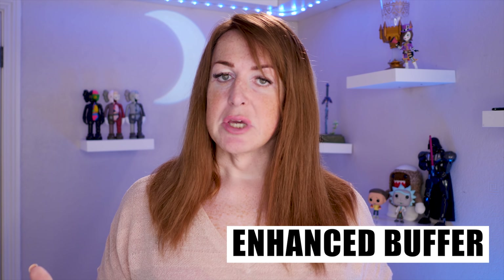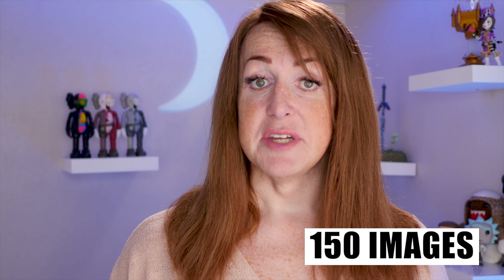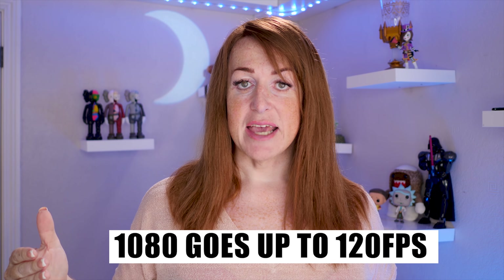It's also got an enhanced buffer, meaning you can capture a lot more stills. Even though 24 frames per second remains unchanged from the Mark V, the new Mark VI can shoot up to 233 images — pretty impressive compared to only 150 in the Mark V. You now have full-width oversampled 4K video, actually downsampled from 5K, so 4K video is going to be better than ever. At 4K you can record at 30p, and at 1080 you can still go up to 120 frames per second. It uses the entire sensor area for 4K video recording.